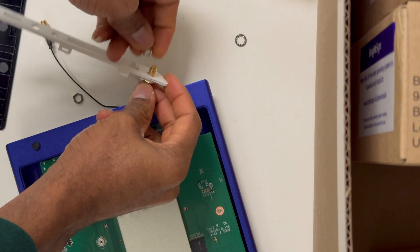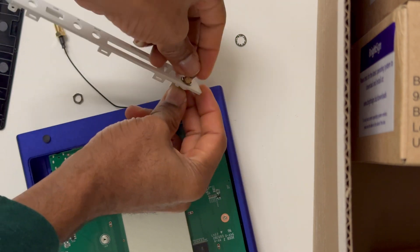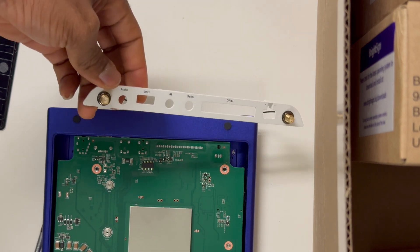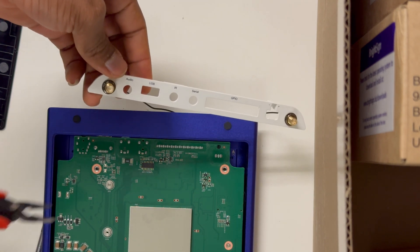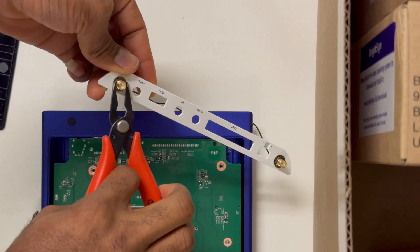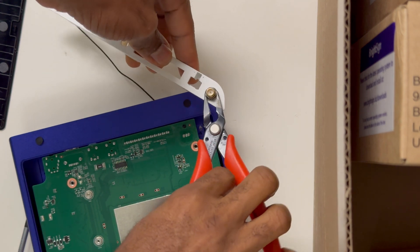You do not want to forget to use the washers — make sure you put the washers in before you screw. To tighten the antenna, you'll probably need a long-nose plier to finish screwing once you're done spinning it in by hand. The other side is fitted into a space so it won't turn while you're using the plier.